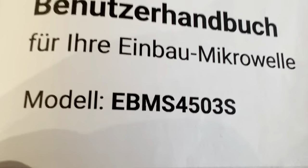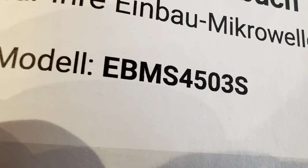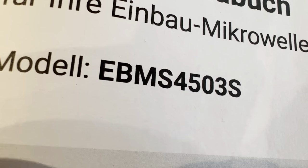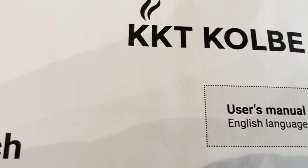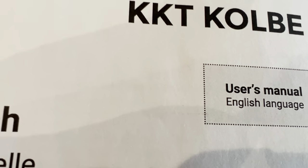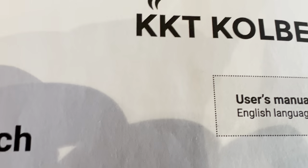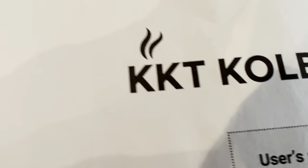I have already used this microwave oven since 2019. We transferred to this house since November 2019, and I'm gonna show you how it looks after a few years. This is my exact review of this product from KKT Colby — how does it look after a few years of use.